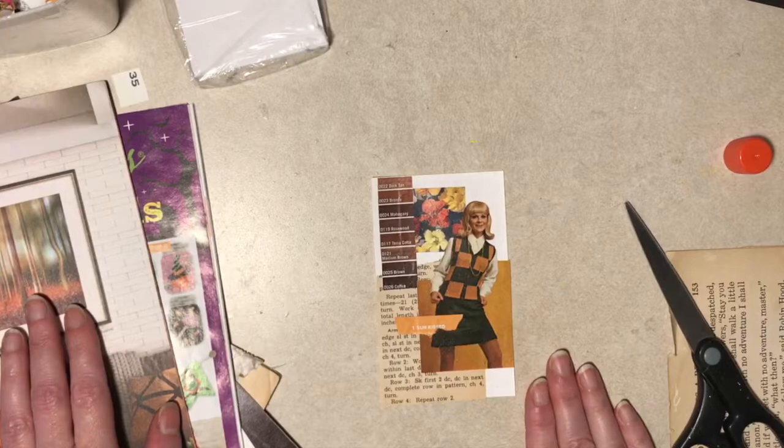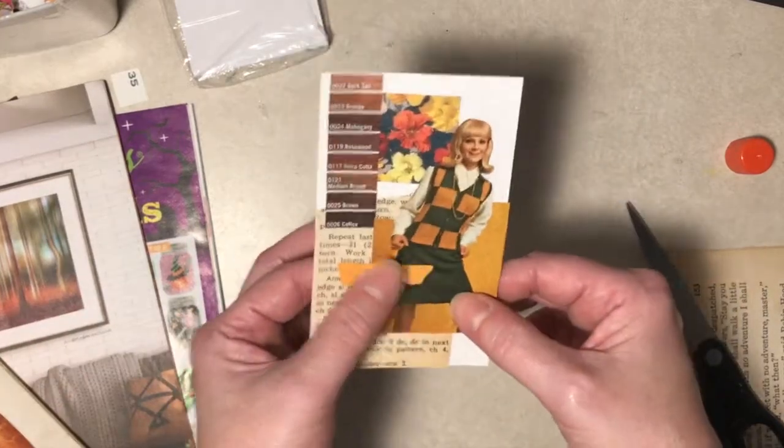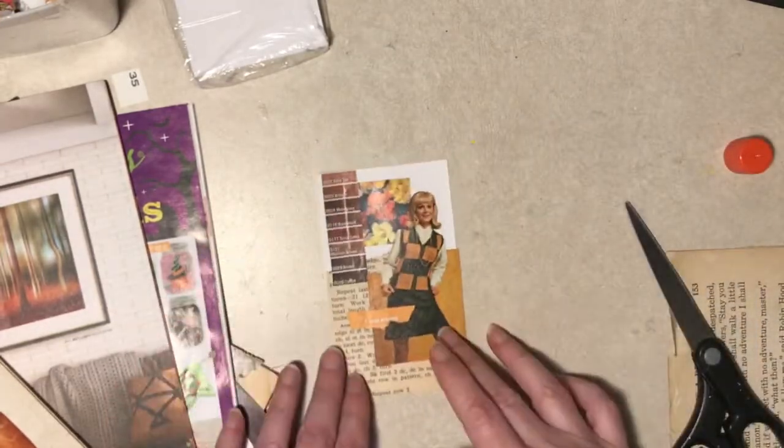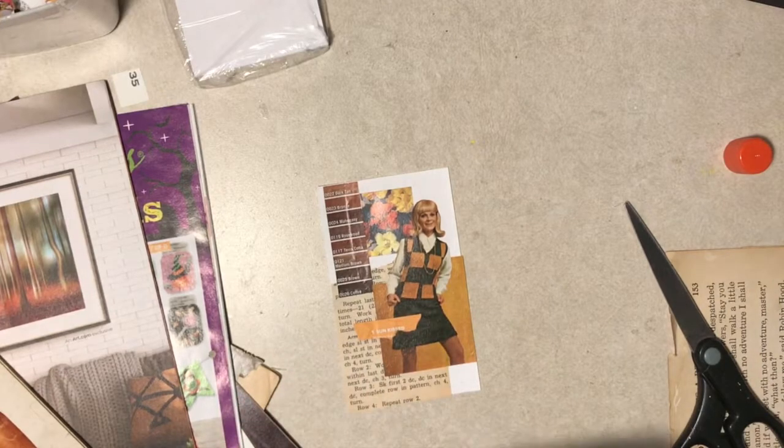I think that's sort of kind of done, but I might want to sew across here, but the glue is wet so I can't. So I'm going to leave that for now. I think I'm going to pull some images - it's about dinner time. We'll probably pick this up tomorrow, but I wanted to get a start on it tonight. So I'll pause and pick it up later.